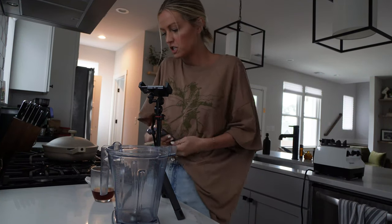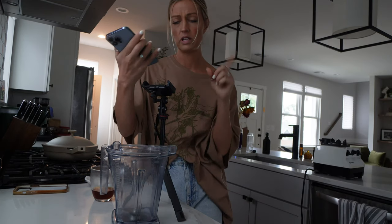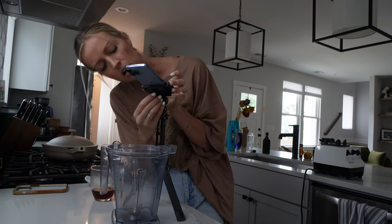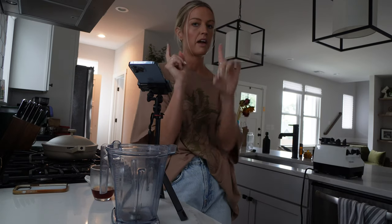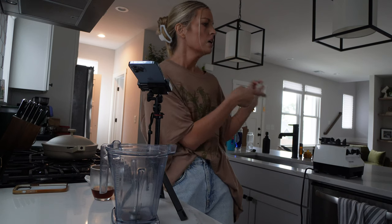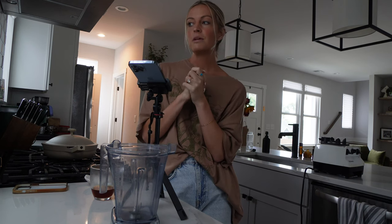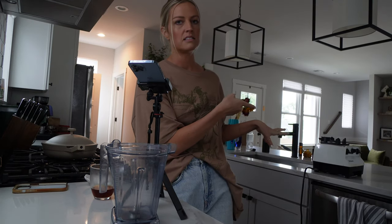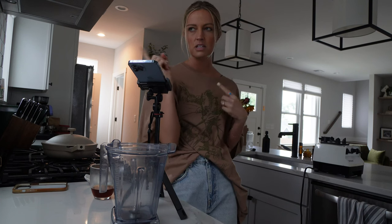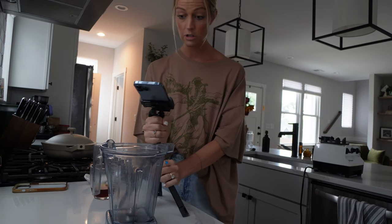I'm back in the kitchen now and setting up my station to film the smoothie bowl. When I film my TikToks and Reels I use this little phone tripod from Joby — I will link it in the description box below. I try to be as close to the window as possible because that gives me the most natural light. If I go to the other side of the counter I have to use my lights, but I just don't like that lighting as much as natural light, so I position everything close to the window for a really nice natural lighting look.